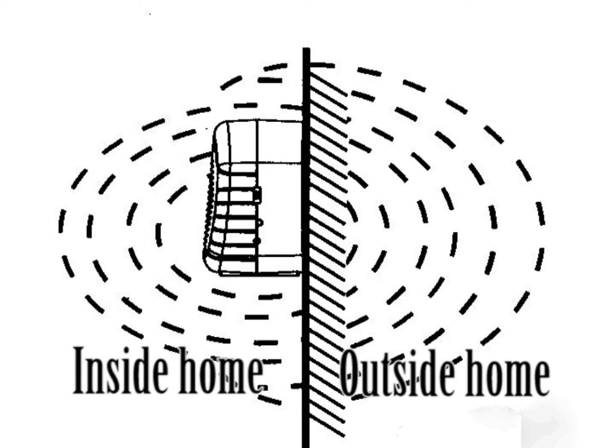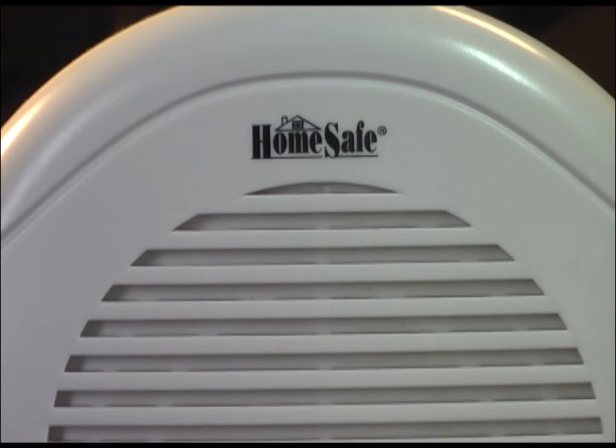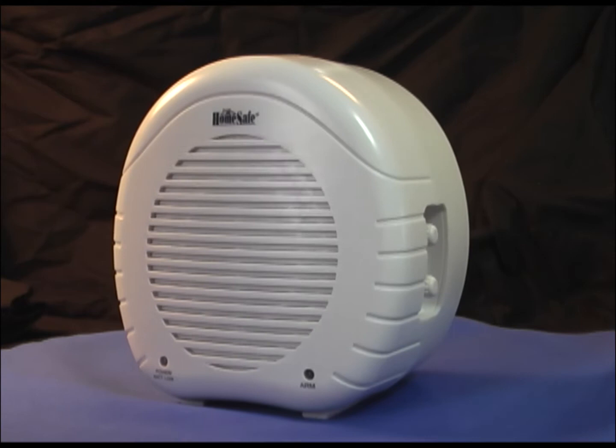Home Safe designed this unit with different situations in mind. Its large front speaker puts up to 5 watts of output and it is adjustable for distance and volume. As we see on the side of the unit, we have a volume on-off control and a sensitivity switch.